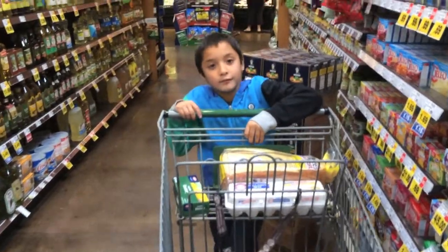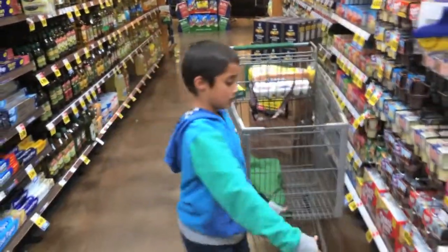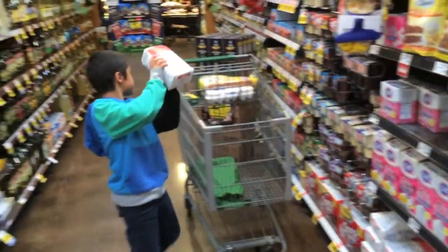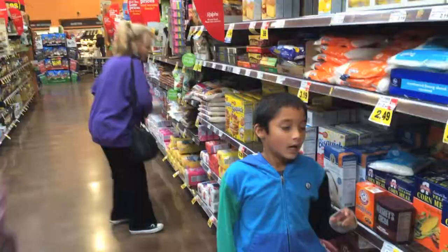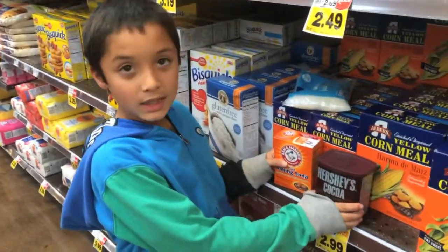The next thing we need is flour and sugar. I'm going to get the sugar first. I also need baking soda and baking cocoa.